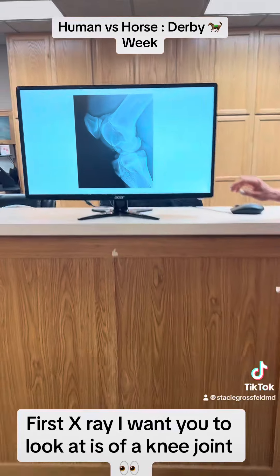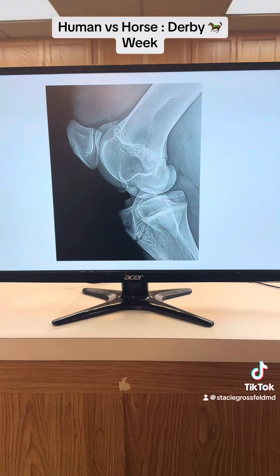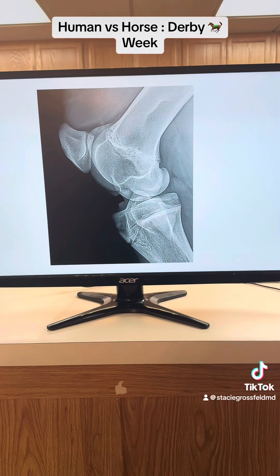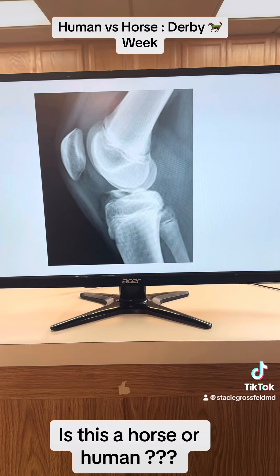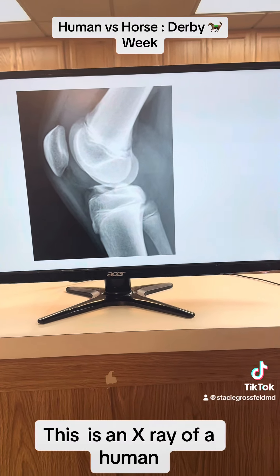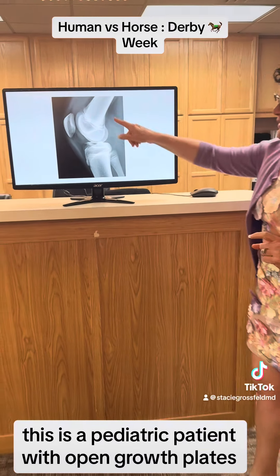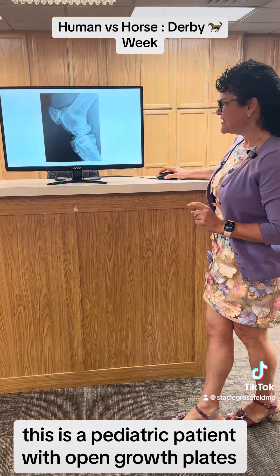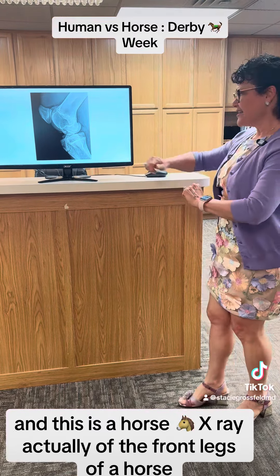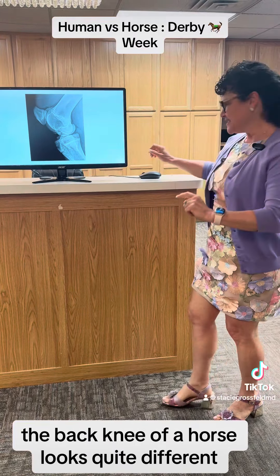The first x-ray I want you to look at is of a knee joint. Is this a horse or human? This is an x-ray of a human — a pediatric patient with open growth plates — and this is a horse x-ray, actually of the front legs of a horse. The back knee of a horse looks quite different.